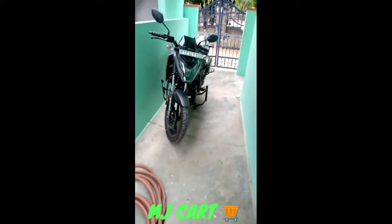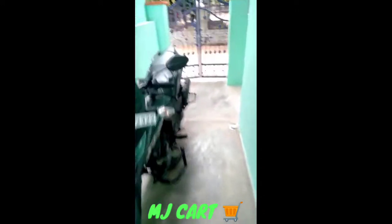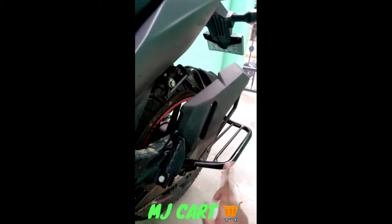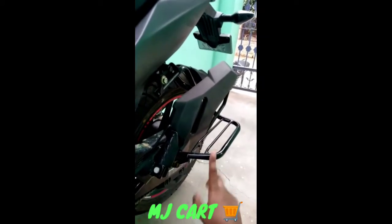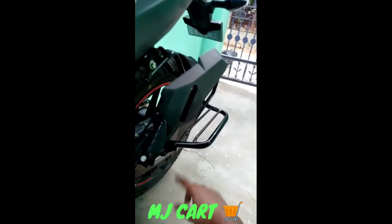Hi guys, this is my Honda X-Blade bike. The footrest which you are seeing here is not provided by Honda — I bought it from MJ Kart, which is basically a shop from Rohtak, Haryana.